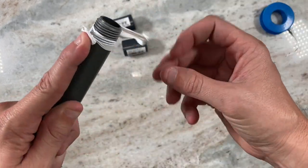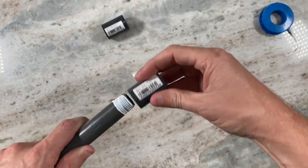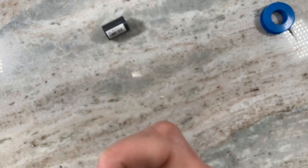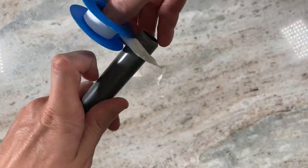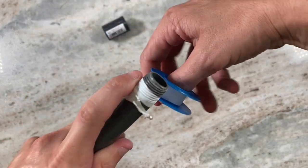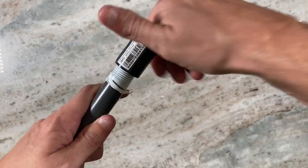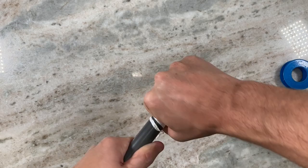You're going to want to use Teflon tape on every connection, and that's going to ensure it's waterproof at all the connection points because it's going to be under pressure. I believe these are half-inch threads. You can find all the parts in the attached blog post.